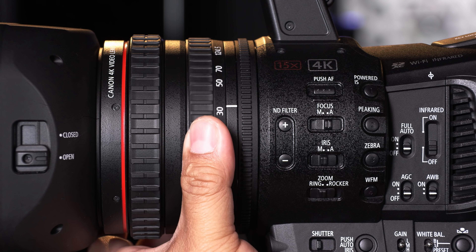In fact, this whole video series was shot on the XF705. For more information about the Canon XF705, please visit us at usa.canon.com. My name is Charles LeBlanc. See you on the next episode, from Prep to Post.